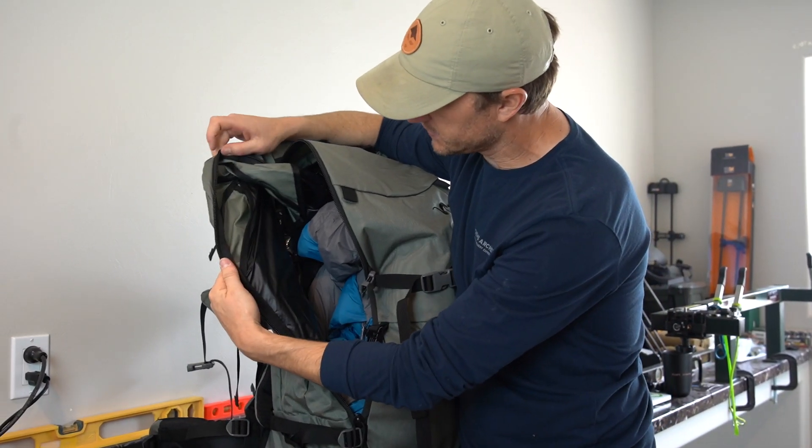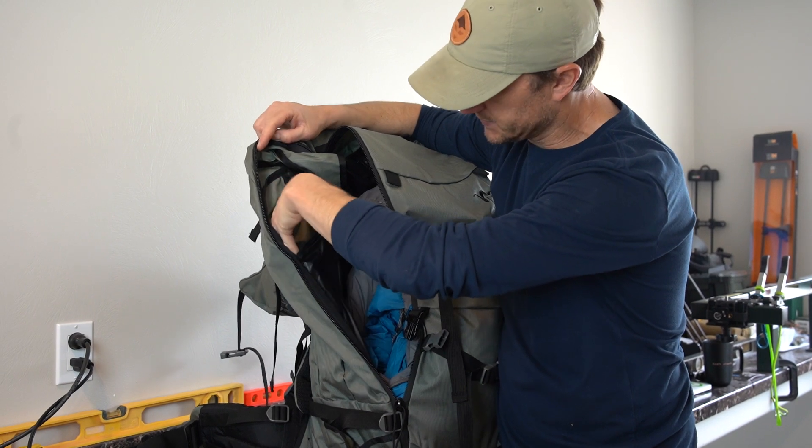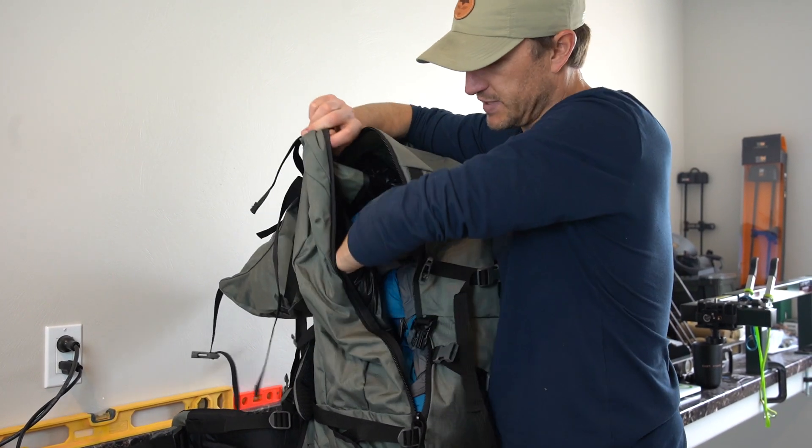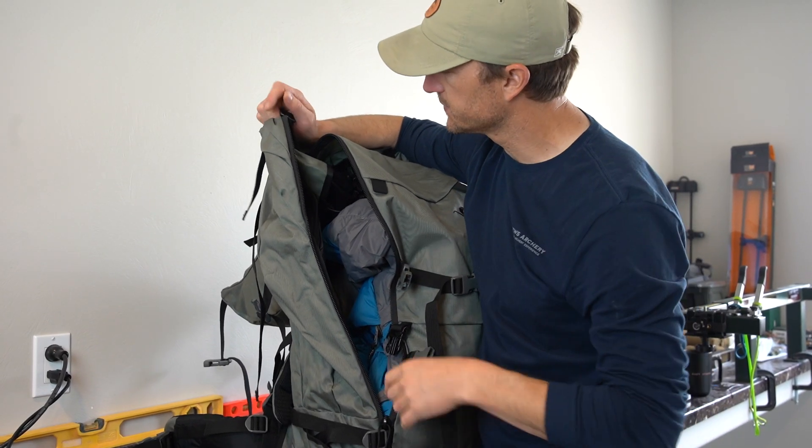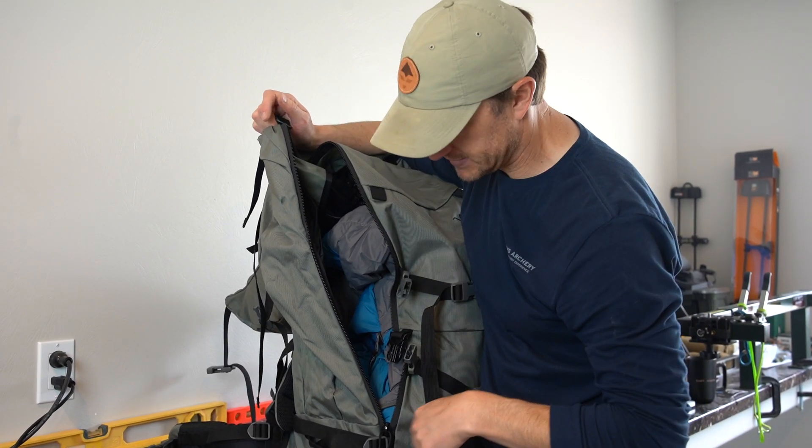You can see there's an internal sleeve for a spotting scope, which is a nice feature. It keeps your scope protected from the rest of your gear and gives you extremely easy access to it via the larger zipper on the side.